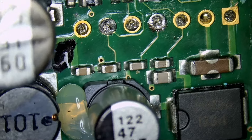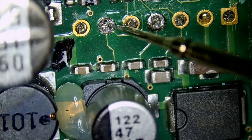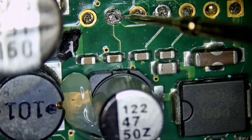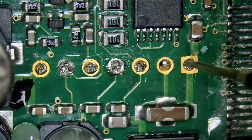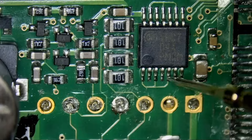Meter in diode mode. We're going to test the second pin from the left. We do not have ground because we are reading 0.65 voltage drop. And if we measure this one, we have ground. So we know the black wire should go here.